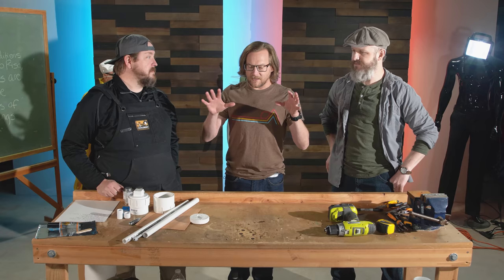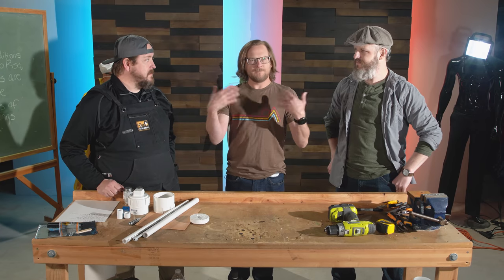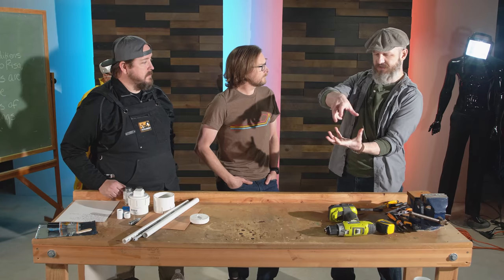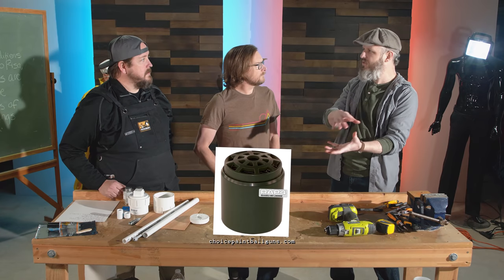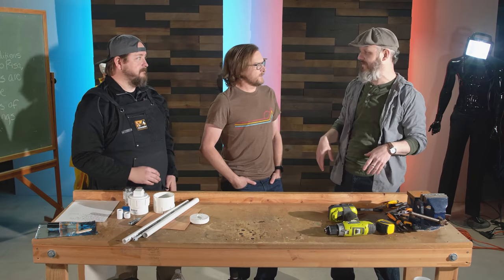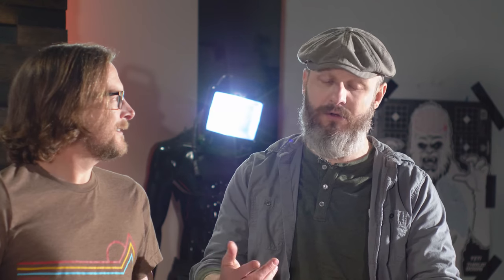All right Corey, if I'm hearing this right, we're about to make an approximation of a landmine, but most likely used for paintball games, right? Exactly. I had found a reusable one you could use in paintball matches — a little device that you put paint in, reload it, put it on the ground, and when the enemy steps on it, it sprays them with paint. Then it's a party. We bought it, the order got canceled, and Corey said he'd go ahead and make it.